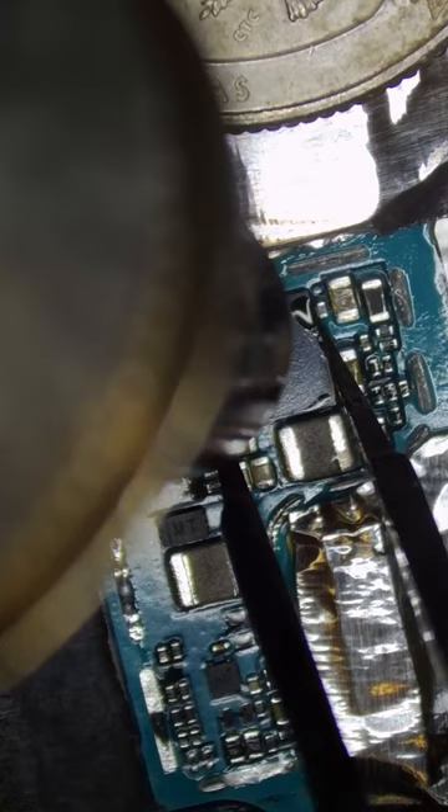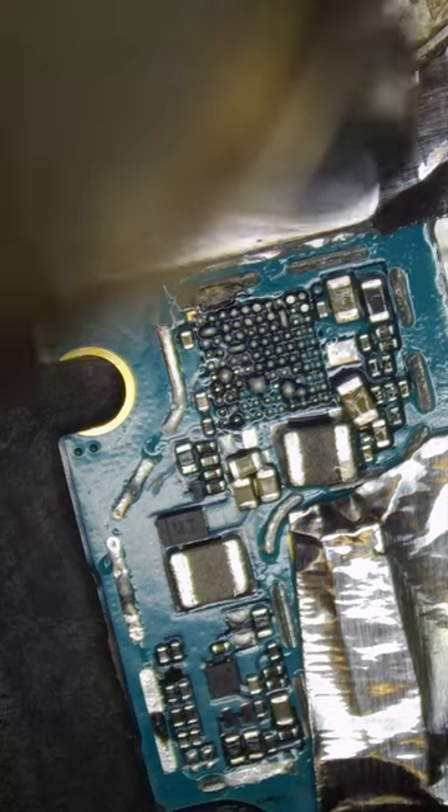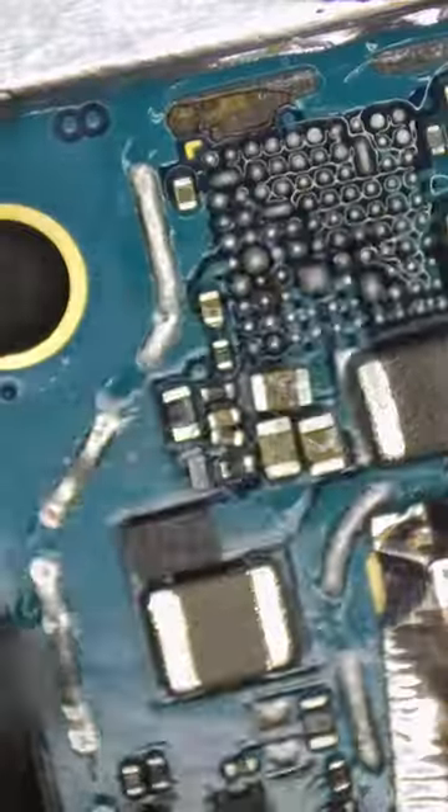Let's pop this plate off and remove this power chip. I accidentally nudged some components because I was multitasking eating donuts with my third leg, but we can just push these components back into place. Now we need a donor board like this.